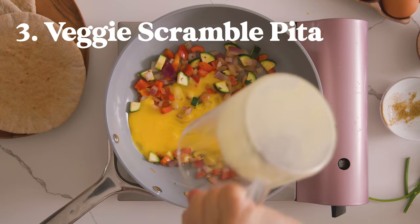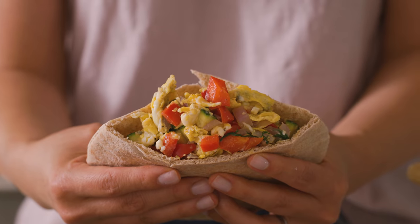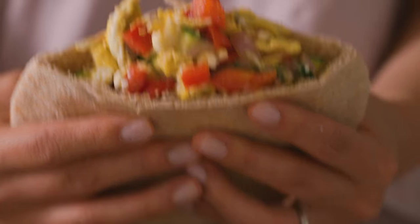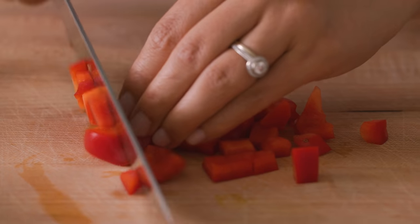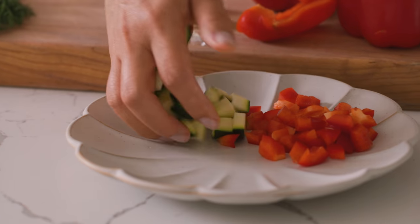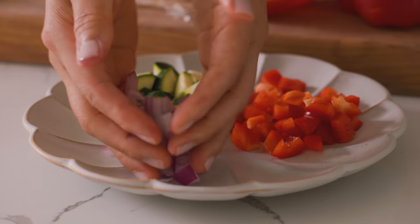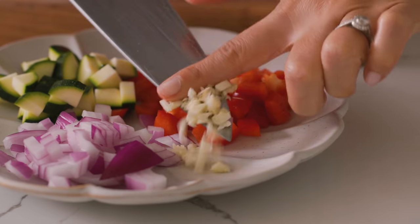Breakfast sandwiches are a great way to take your breakfast on the go, and sometimes I like tucking mine into a pita. Here's a veggie scrambled pita with hints of Mediterranean flavors. I'm just going to cut up some veggies I have on hand — some red bell peppers, zucchini, and a red onion, about a quarter cup of each — then I'll mince one garlic clove. If you want it to be even faster, you can use last night's leftover vegetables like squash or broccoli, and those would work just as well.